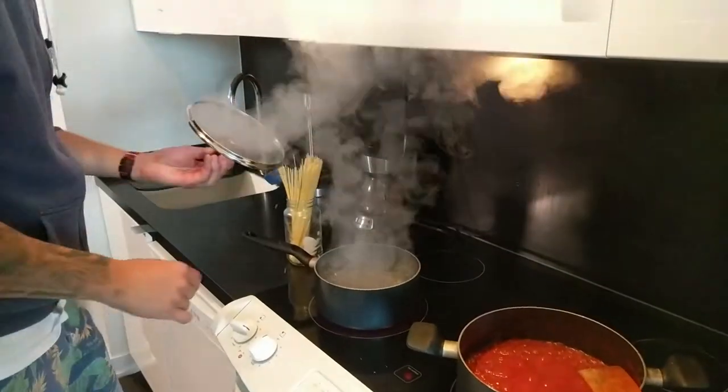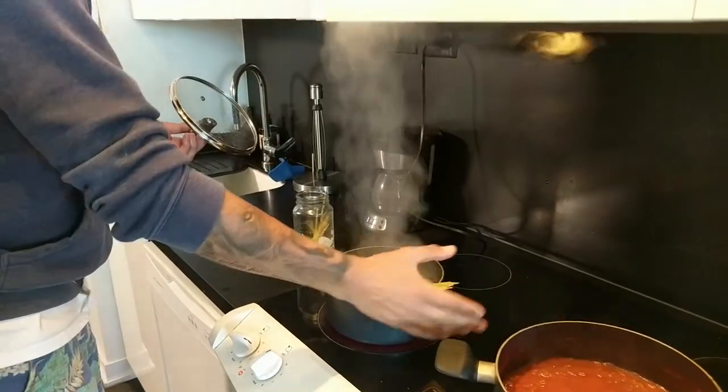Me pan is bubbling like a witch's cauldron so I can put me spaghetti right into the water. You'll notice that me pan is smaller than me spaghetti, so you just gotta wait for the end to soften and bang it in.